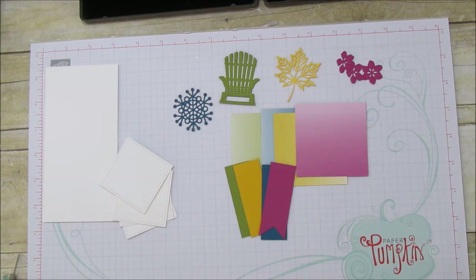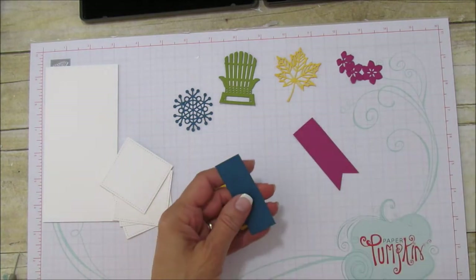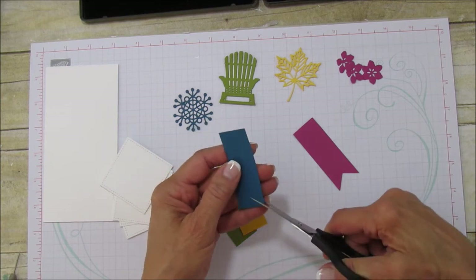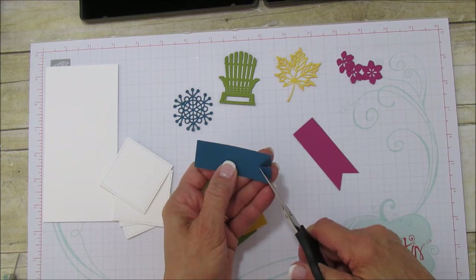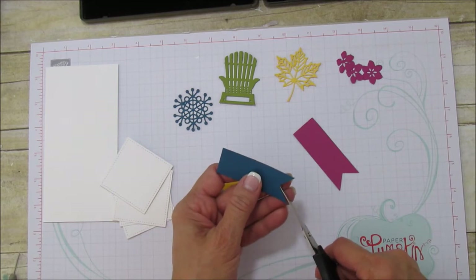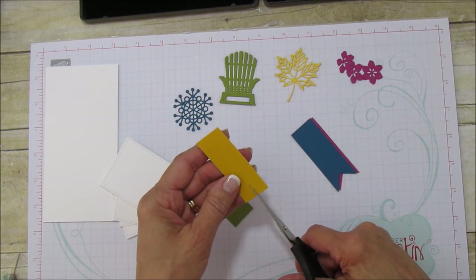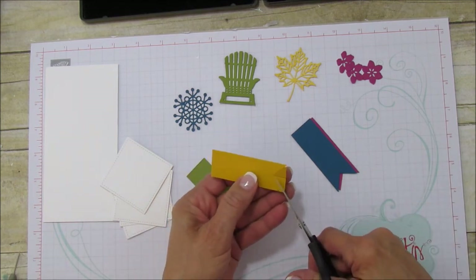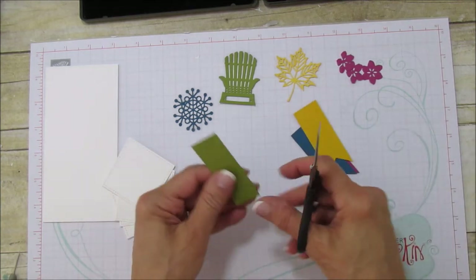Let's go ahead and banner all these edges. I just did these by hand because they are small and really easy to do. I do have the banner punch but it's not really handy right now. The easiest way is to find the center and then cut from the corner to the center, which makes an even banner. And then the same on the other side.